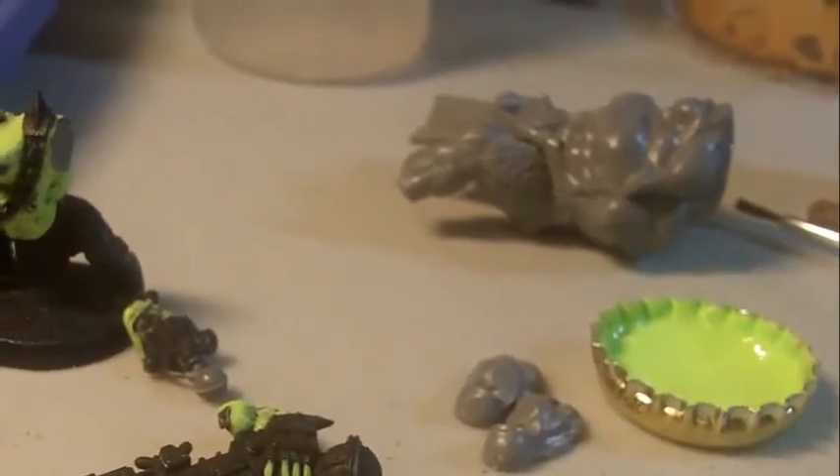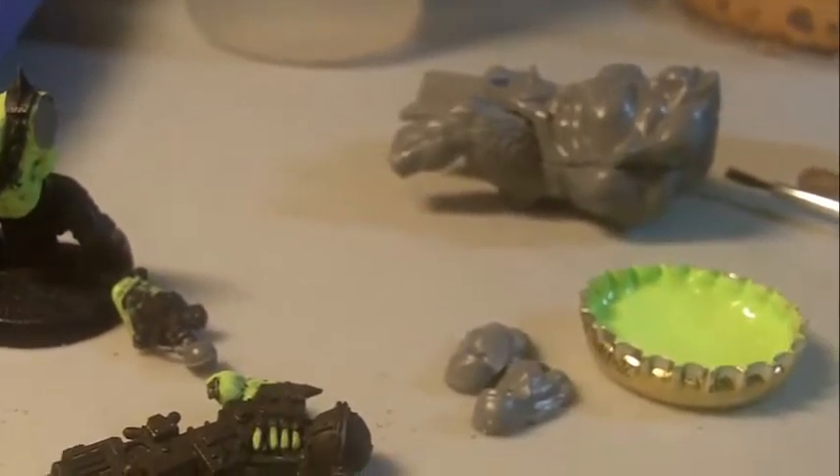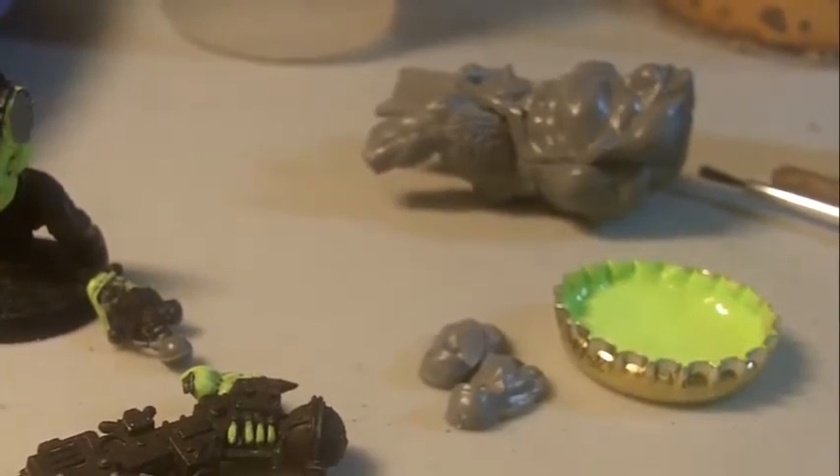Yeah, I just thought I'd say hey, here's what I got on the table - and that's about it. More to come. Thanks for watching, take care.